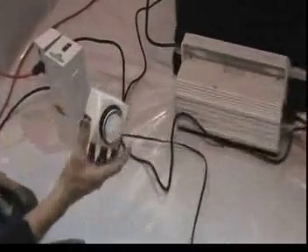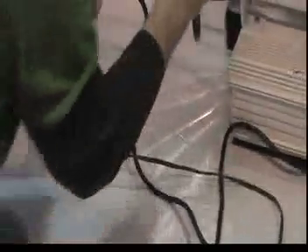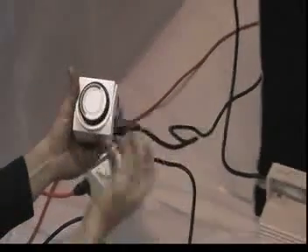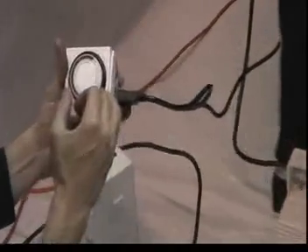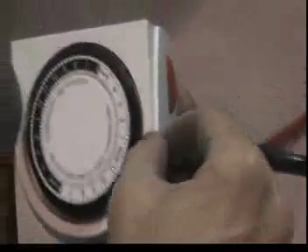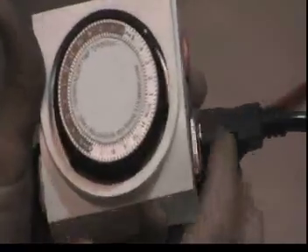We have our timer and we're going to put our power cord from our pump into the timer. We're going to be growing in Hydrotone, so each black pin here represents 15 minutes — two pins is 30 minutes. So we're going to do 30 minutes on, 3 hours off, all the way around the clock.